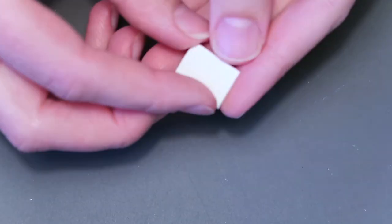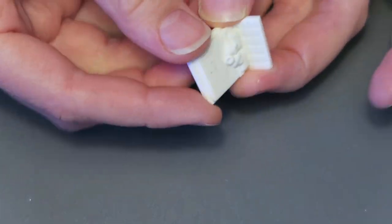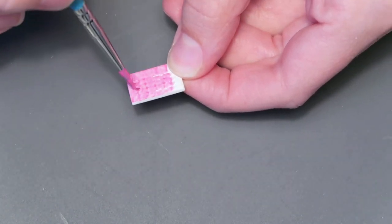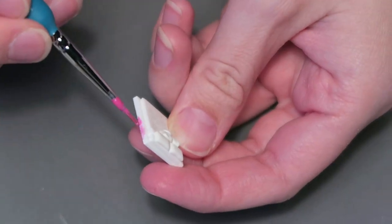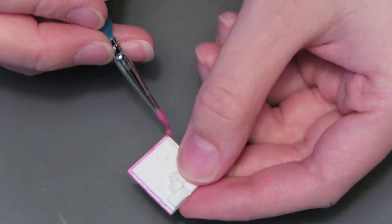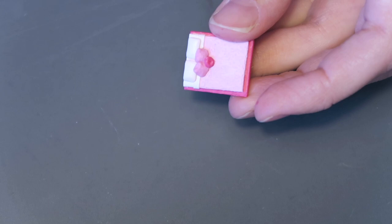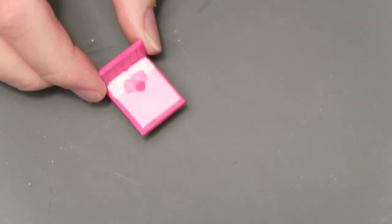Next up is the bedroom. I started by making the bed and headboard separately and then glued them together. I made the pattern on the headboard with the knife and then gently made indents where the lines intersected. I painted the headboard and the base of the bed the same pink as the floor. I made the bed and the bed frame by layering two pieces of clay on top of each other and then adding a strip of clay towards the top to make it look like sheets, and then sculpted pillows on top. I added little legs that I painted gold.